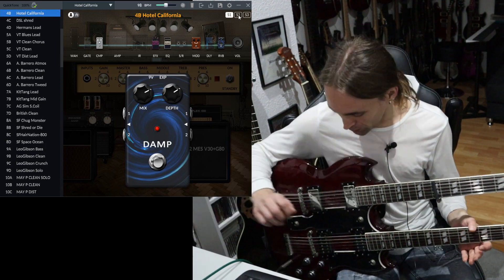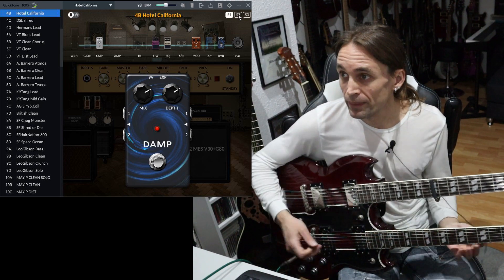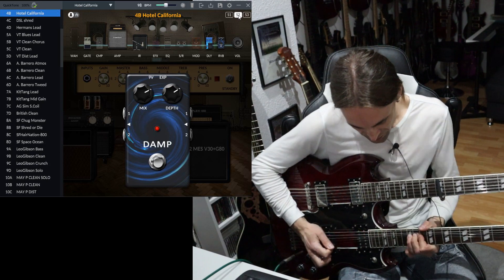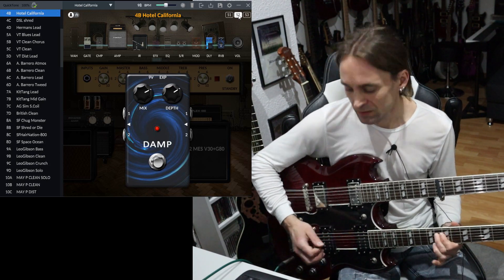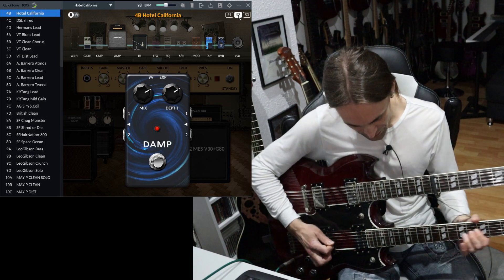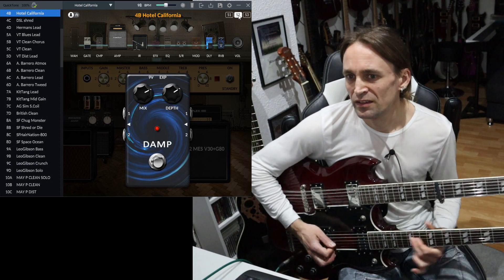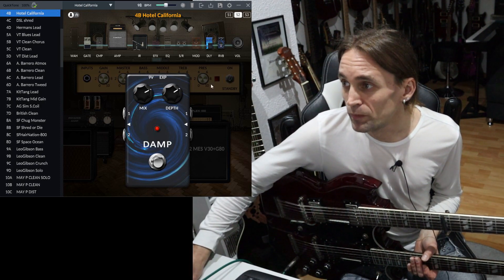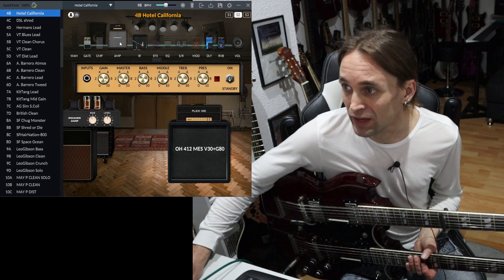I also created another scene for the solo, which I cannot really play — but maybe something like this. I liked a little bit of reverb there too. As you can see, the delay is turned on, and of course the amp and the IR.